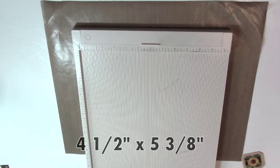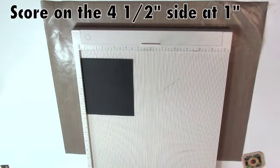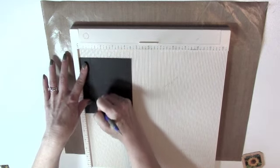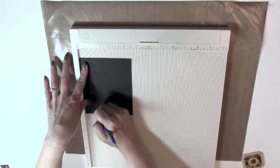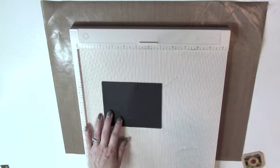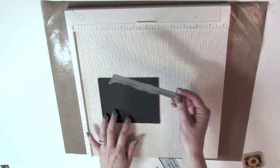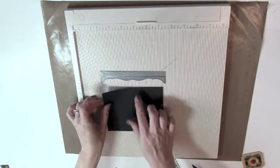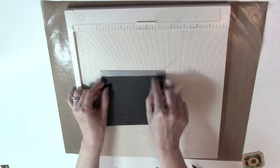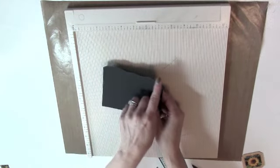Next, cut a piece of cardstock four and a half by five and three-eighths. On the four and a half inch side, use a scoring tool and scoreboard to score at one inch. Then die cut the opposite edge from the score line using the longer five and a half inch die from the set — find the center of the cardstock, line it up with the die center, tape it, and run it through the machine. I've already done this, so I have my die cut edge with the score line down at the bottom.